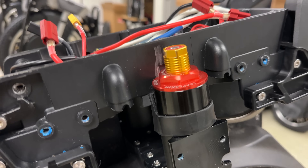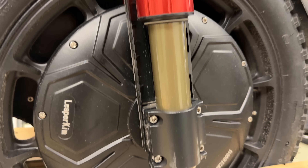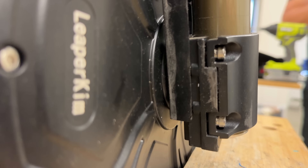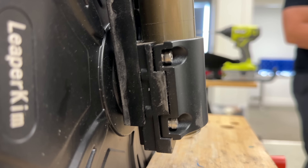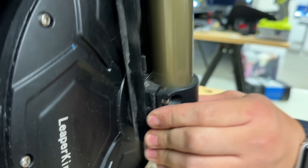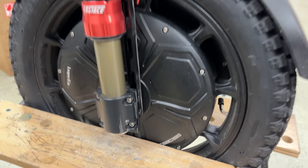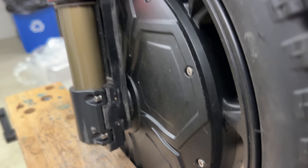Before he opens that, let everybody check out this beefy Fast Ace suspension. Looks like that is the axle as well. We're going to remove it later to find out what's behind there, but it looks beefy.